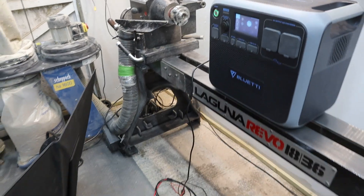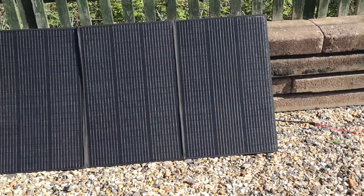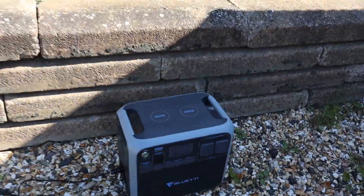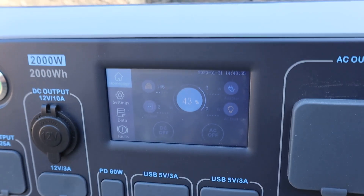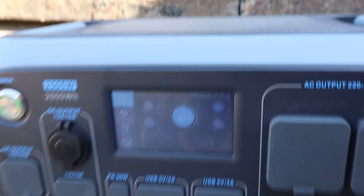We've got the panel set up propped against the wall. It's about 10 o'clock in the morning, not exactly full sun yet, and we're getting about 160 to 165 watts at 43 percent charge.